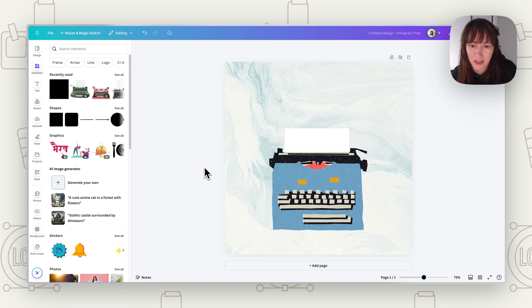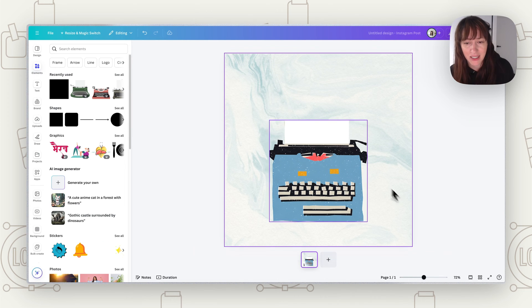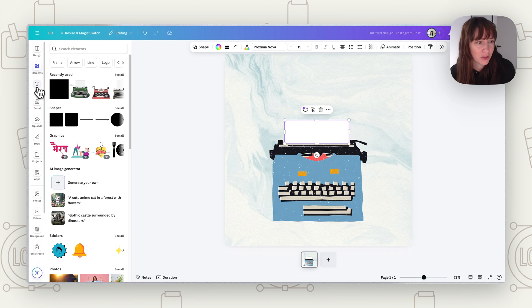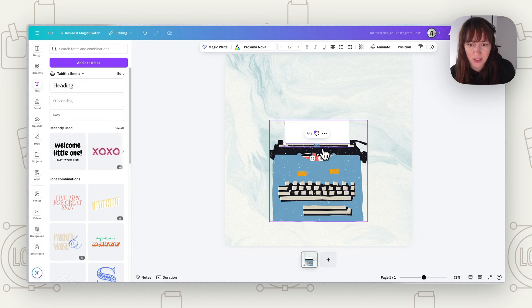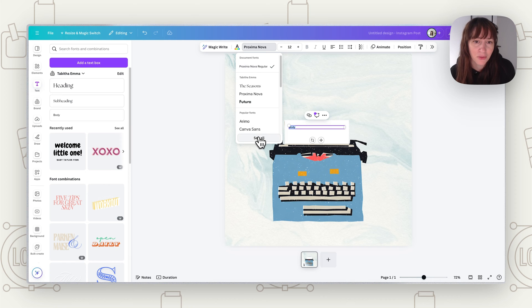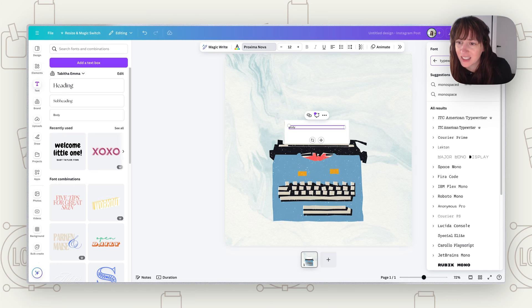If your typewriter image already has a piece of paper in it, start at the size that paper is. If not, you can make it as low down as you'd like to begin. Make it cover that area so we don't see what's underneath, then choose the color — let's say white for our paper. Switch to thumbnail view so you can see all your slides as you're animating.